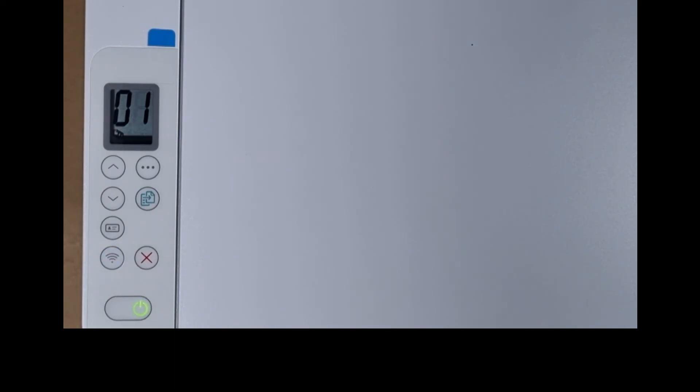And so, this is how you do a wireless reset for your HP LaserJet M141W printer.